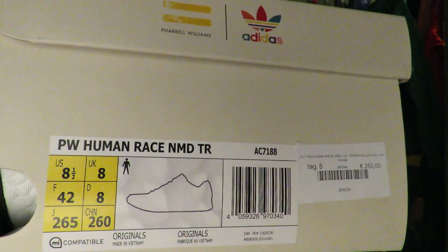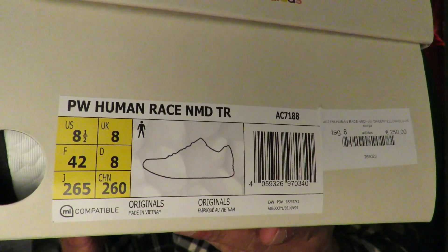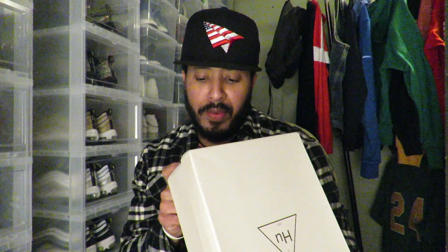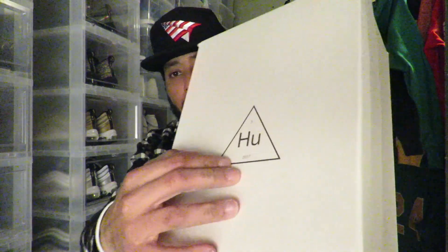Size eight and a half. It says PW which stands for Pharrell Williams — Human Race NMD RT. Retail price on these is $250. Resale goes for a little more; you can probably get them for around $500. Last time I grabbed the pair they were going for like $550. It doesn't show the colorway on the box, so let's bust these open.